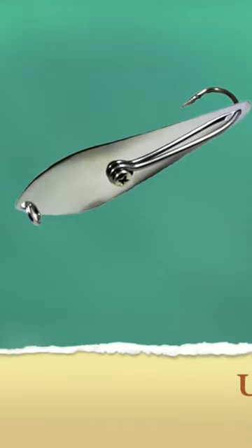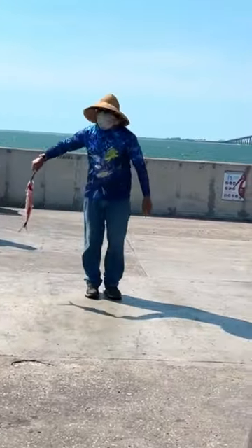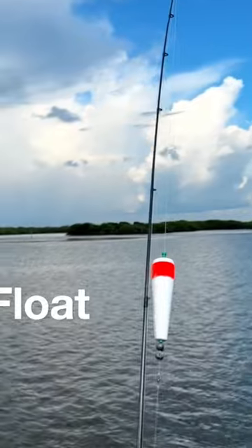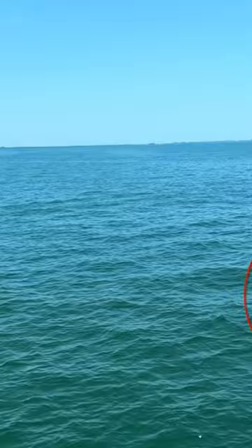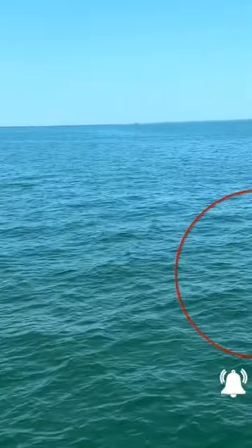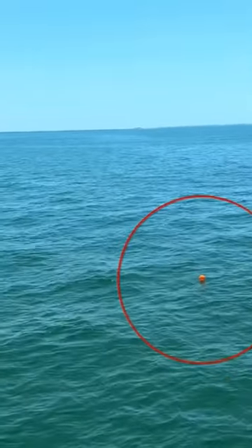Four: if you want to try to catch Spanish mackerel, use a spoon — 95% of everybody out here typically uses spoons. And the last tip: bring a float. A lot of people use balloons but I don't recommend that. Use a float with a two and a half to three foot lead on the end with the live fish.